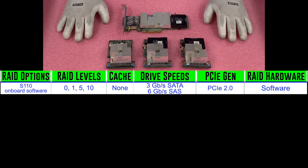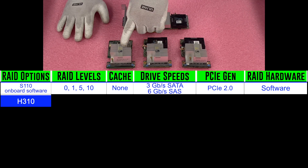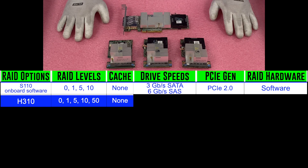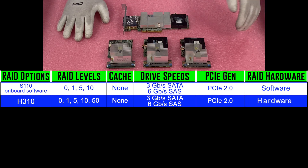The next is the H310 — a great option for storage. The H310 has RAID levels of 0, 1, 5, 10, and 50. There's no cache, and drive speeds are 3 gigabit per second on SATA and 6 gigabit per second on SAS. It is PCIe Gen 2.0, and this is the first hardware RAID option we're featuring.